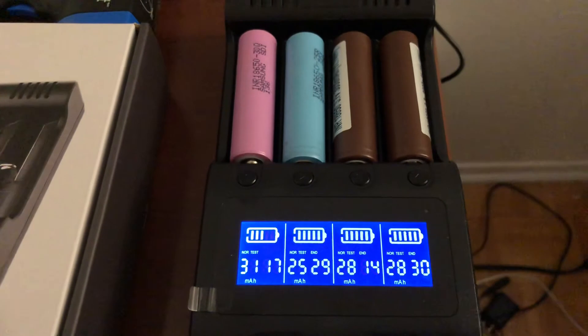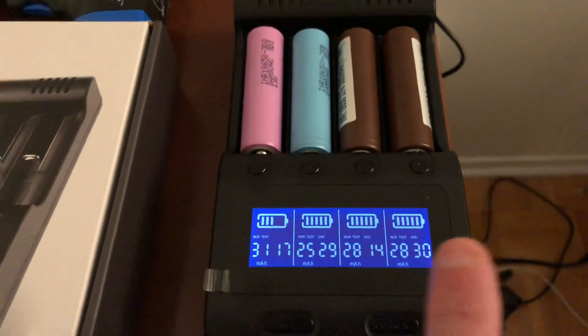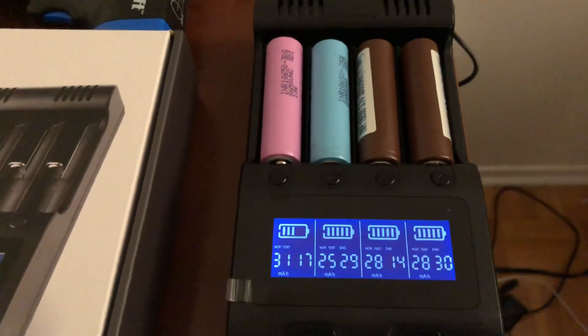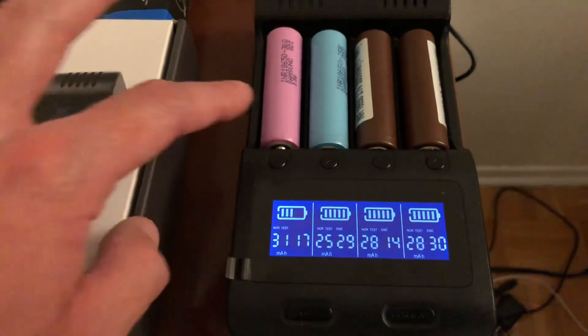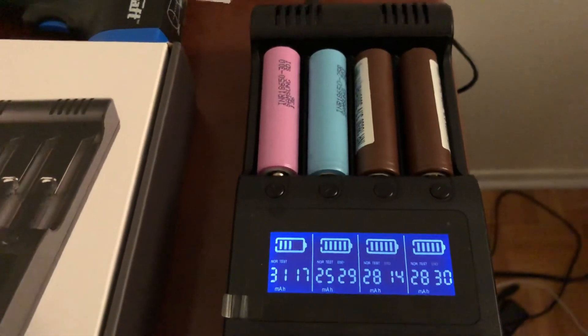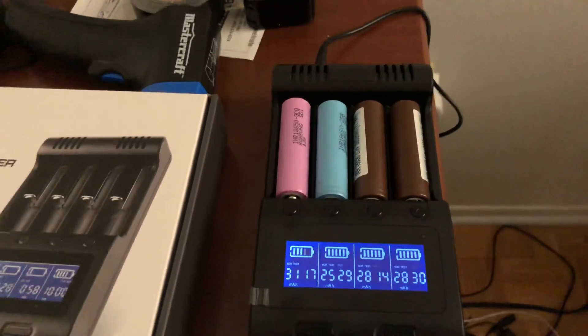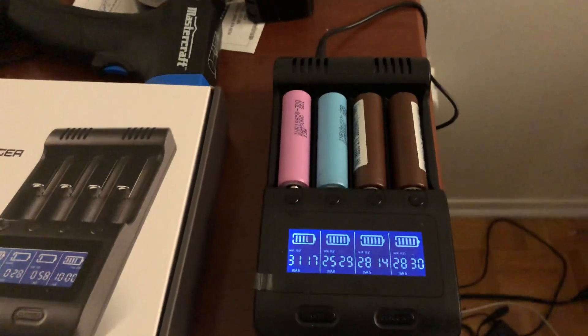I got good internal resistance on the LG HG2s, so these batteries should last a long time. The Samsung 30Q I'm not sure about longevity, but it has good capacity for now. Anyway, hope you guys enjoyed this video — if you did, give it a thumbs up, that's always appreciated. Catch you guys on the next one.